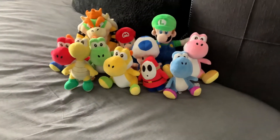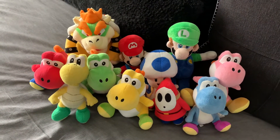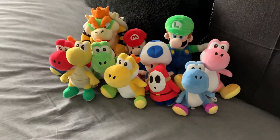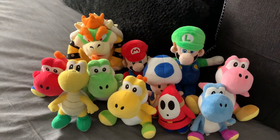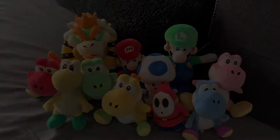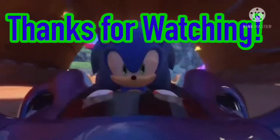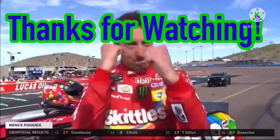Yep. There he is, guys. There's all my Mario plush collection. And for more Mario plush, I'm going to get the other plushie videos. I'm planning soon, I guess. Well, guys, thank you for watching — like, subscribe, and see you next time, folks. We'll see you next time, folks.